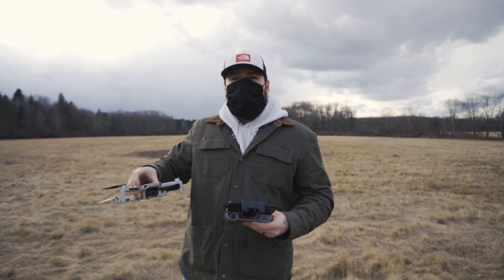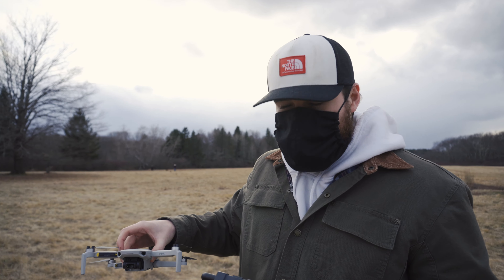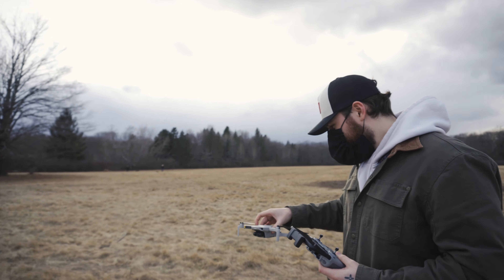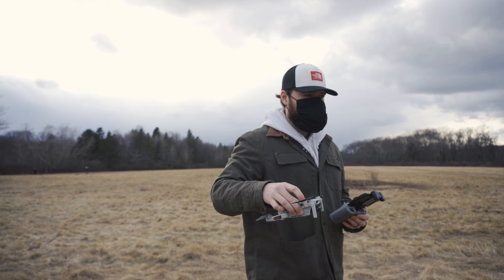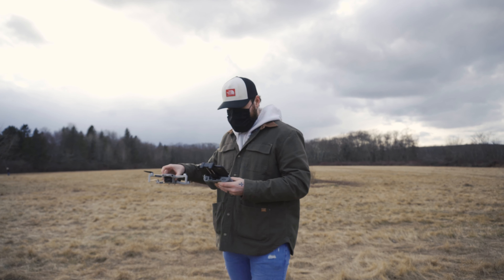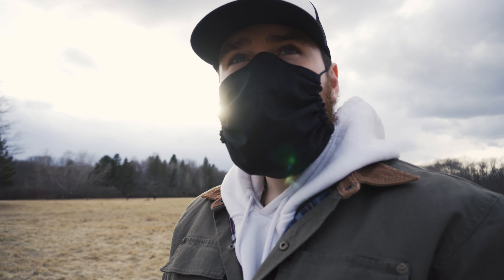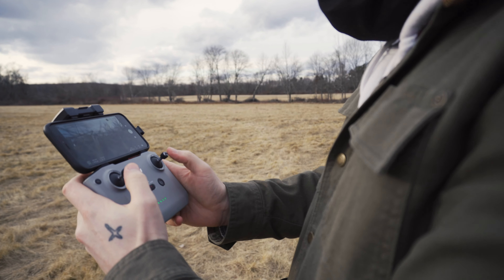You gotta calibrate the compass first, which means spinning around like a million times. So spin around until it's successful. Do what it says — you got it! So do you know which joystick does what? No. To start, just hit both joysticks down.